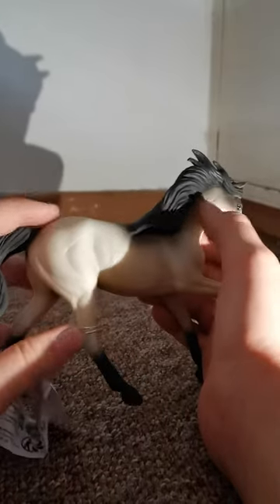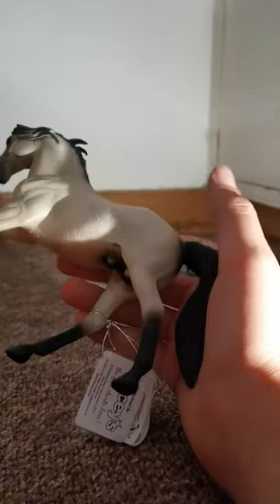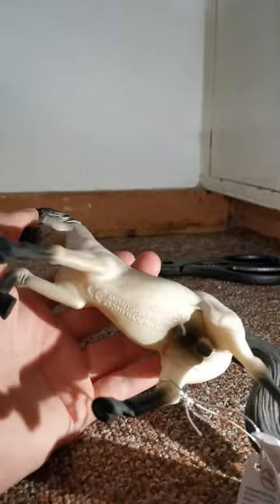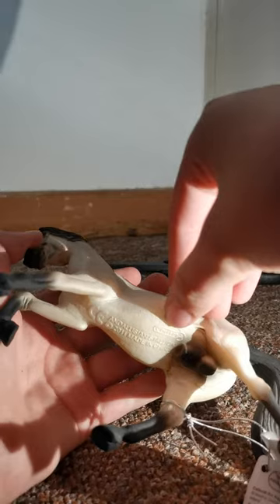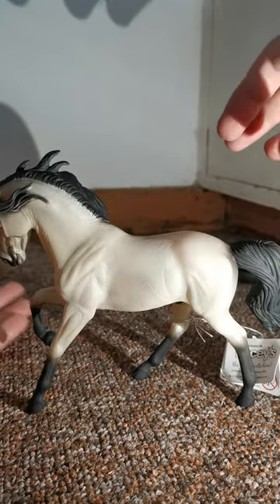He has very matte colors — just look at that tail, you can't even see any shine, so that's very good. Underneath, if you can get the light, it says 'Collector' and 'Illusion Stallion.' Just look at him — he can stand so well. Let me just cut the tags off.